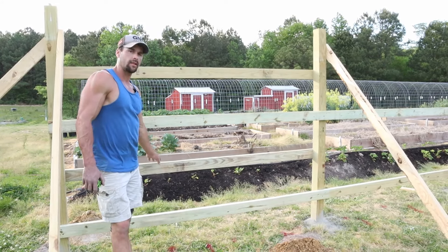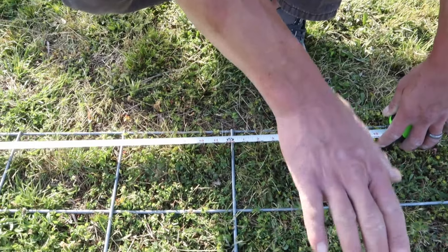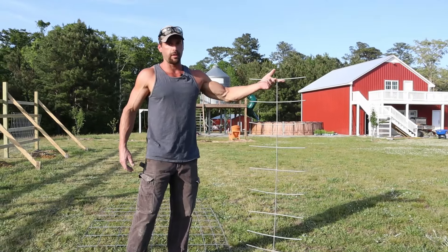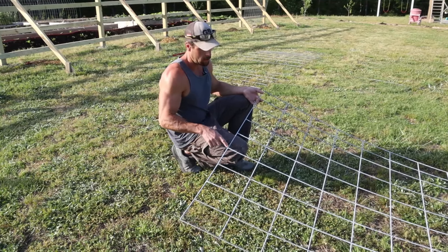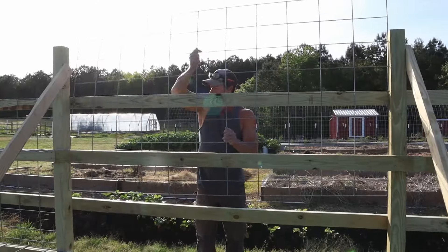Now it's time to cut the panels. I'm cutting the vertical ones first — I have seven foot six inches between each 4x4 post. Using a grinder, I cut along beside the center bar of the panel, which is at eight feet. The grinder makes a smoother and easier cut, but bolt snips are a great alternative. For horizontal panels I'm cutting them the long way, getting four pieces out of a single panel by cutting right beside the bars, so each piece looks like a long horizontal strip.